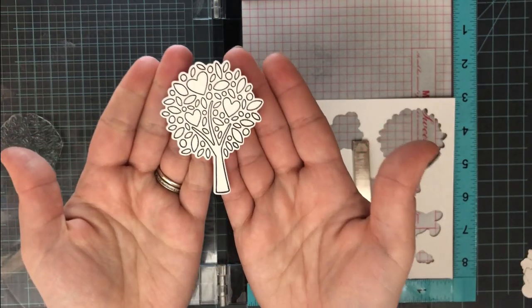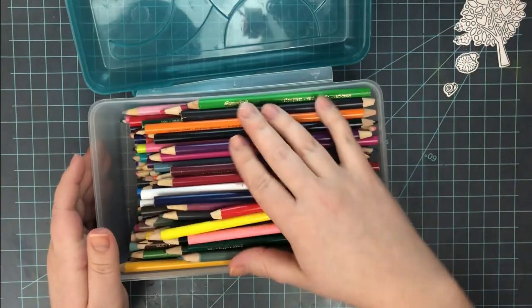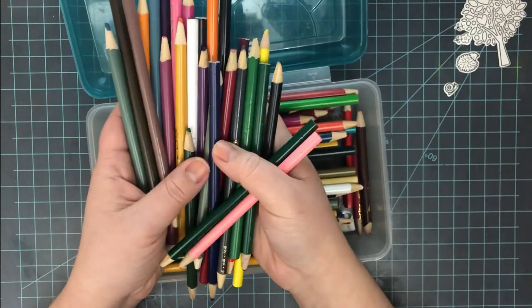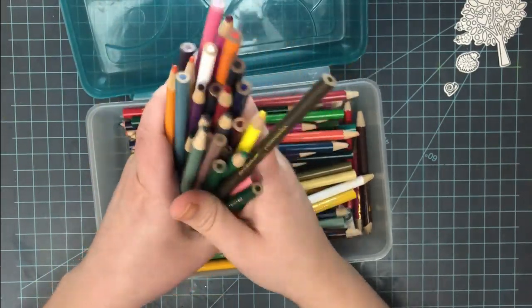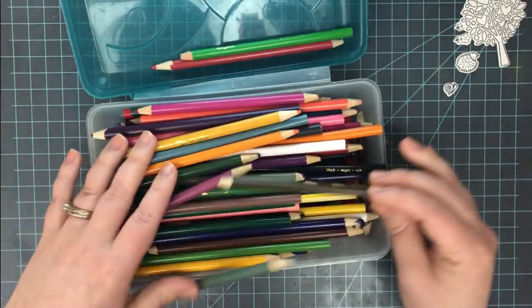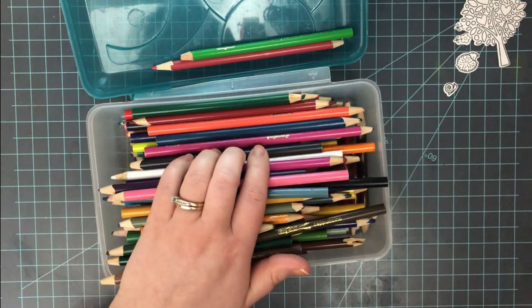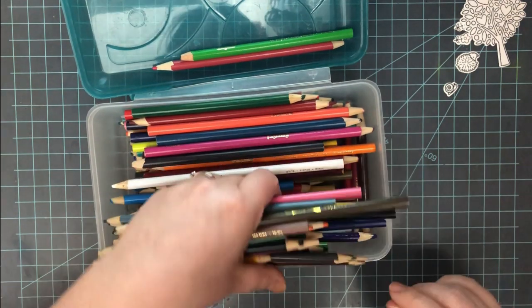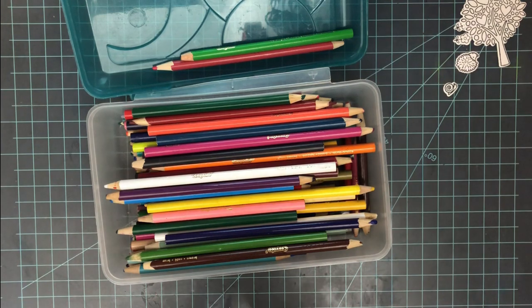This is a great technique to use if you're stamping multiple images across multiple cards — like when making a card set. I did that for all of my stamps, and now it's time to get coloring. The first colored pencils I want to show you today are just your regular Crayola or Crazy Art cheap colored pencils. This is what I learned this technique with.